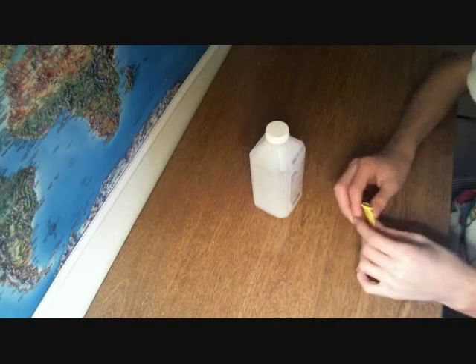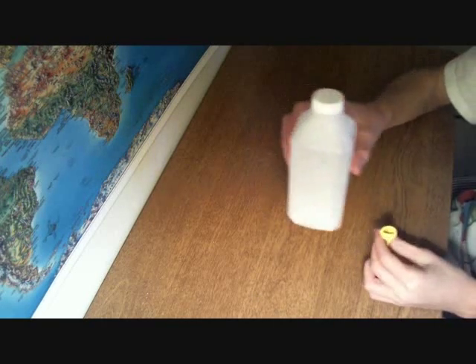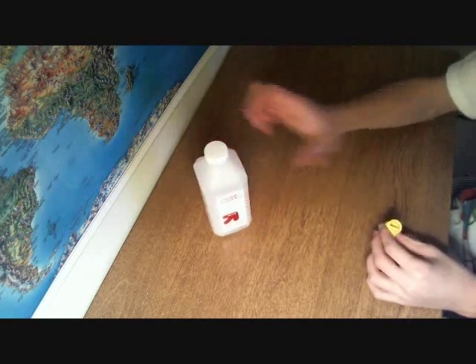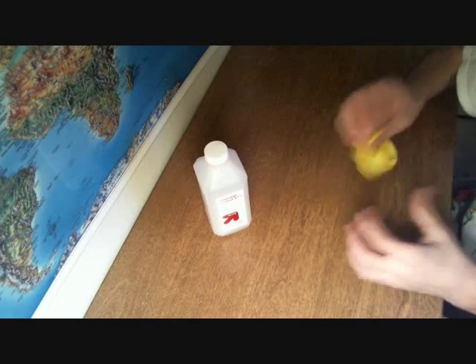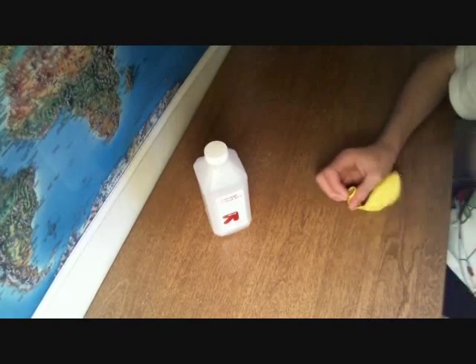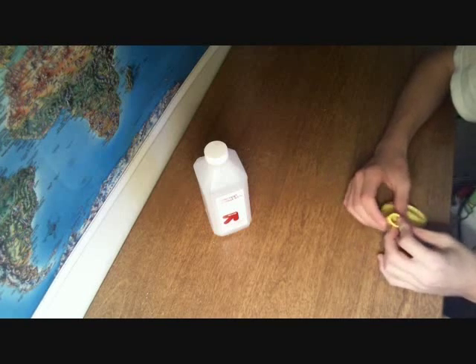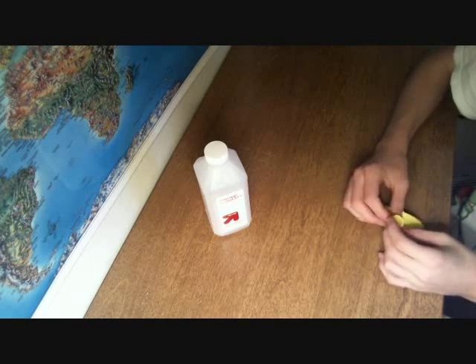I'm going to take this balloon and fill it up with the last of this rubbing alcohol — it's 91% isopropyl — and then I'm going to blow it up, shake it so it vaporizes the alcohol, and hopefully there will be enough oxygen left over in my breath that I can pop it and it will explode or something.